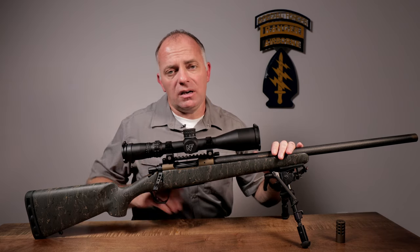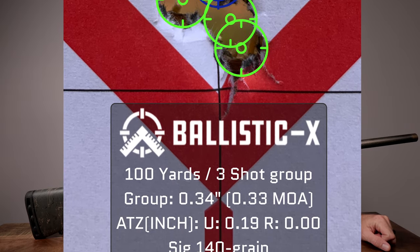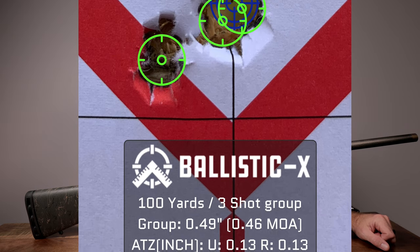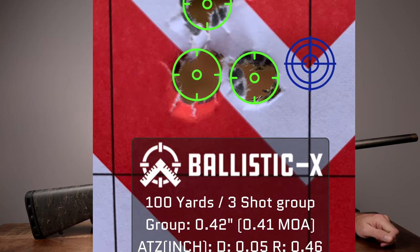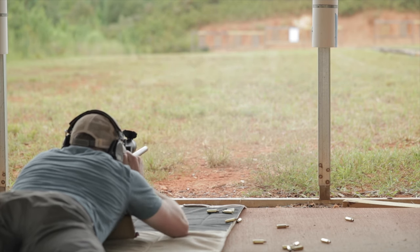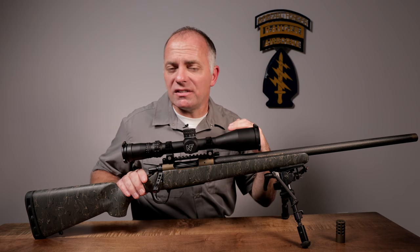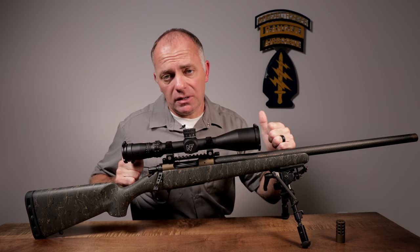For accuracy testing, the best group was with Sig 140-grain match ammunition — three shots at 100 yards in the point-threes MOA. We also tested Hornady 140-grain and Norma 130-grain, and the best group across all three loads was sub-half MOA. Averaged across all three-shot groups fired, it would be in the low to mid 0.5 MOA. For five-shot groups, you'd be right around high 0.6 to low 0.7 MOA — an exceptionally accurate rifle.